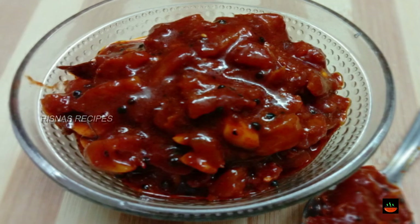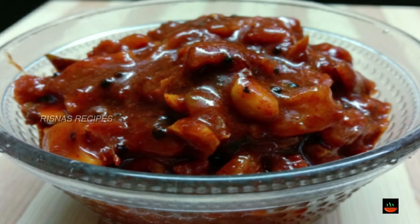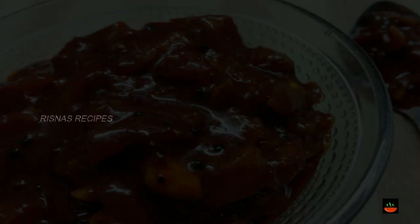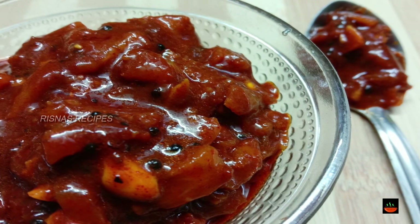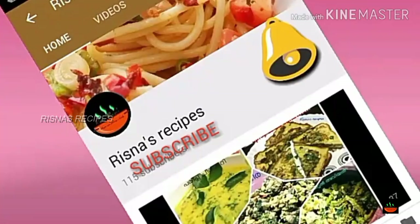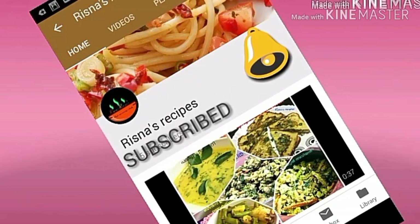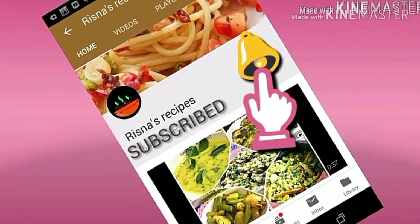If you want to try this recipe, please like, comment, share and subscribe. Thank you so much for watching. Bye bye!